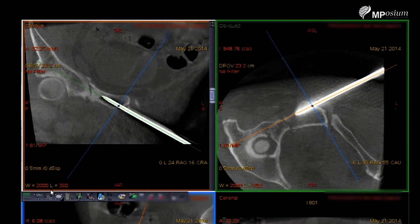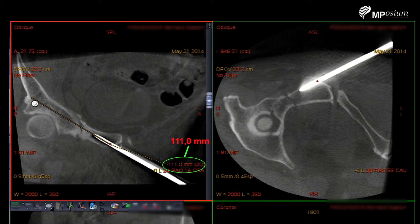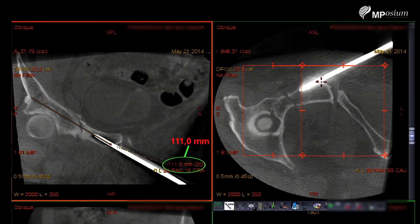We will also measure the length of the cannulated screw to be inserted. The measure will be from the entry point in the bone up to the cortical. Continue, continue, voilà — click. We have here 11 cm. We will also perform this measure in another plane. This is the second measure to be sure of the length.